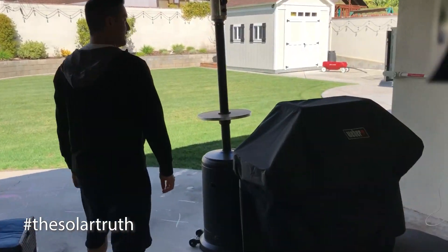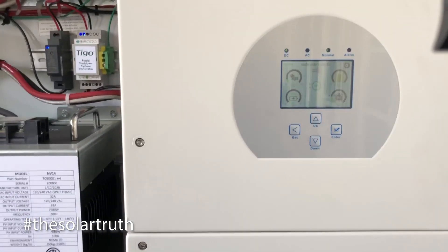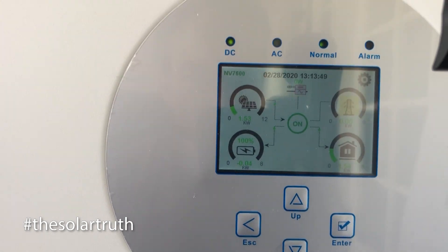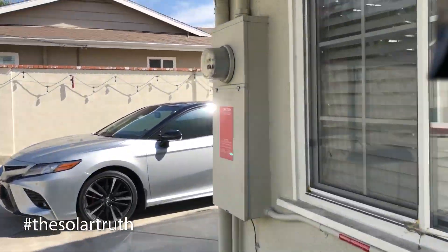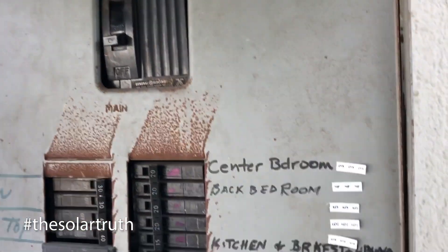It's just instant — nothing different at all. You honestly wouldn't even know if the power went out. Everything's still good. You can see the grid is off now — grid is yellow. We're just running on solar going to the house and solar charging the battery, which is already at 100% at this time. And just to verify that, let's look at that main breaker — the breaker is off.